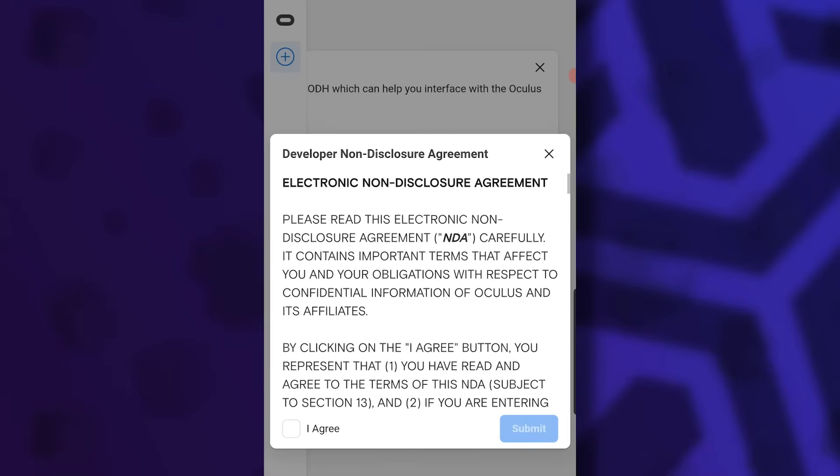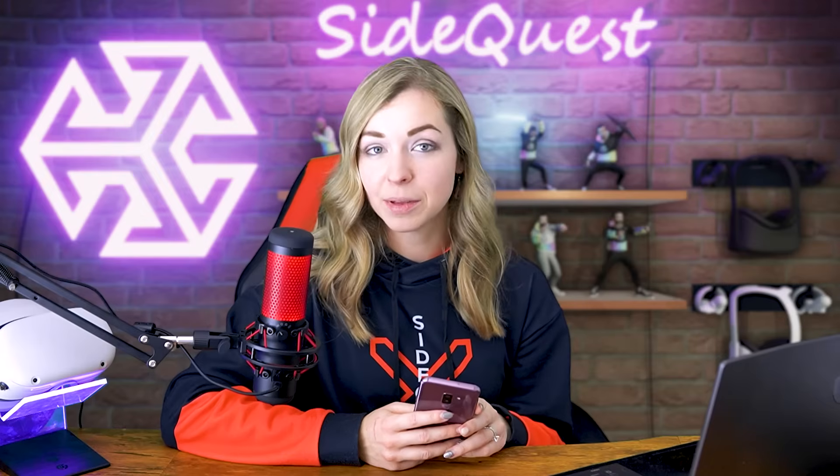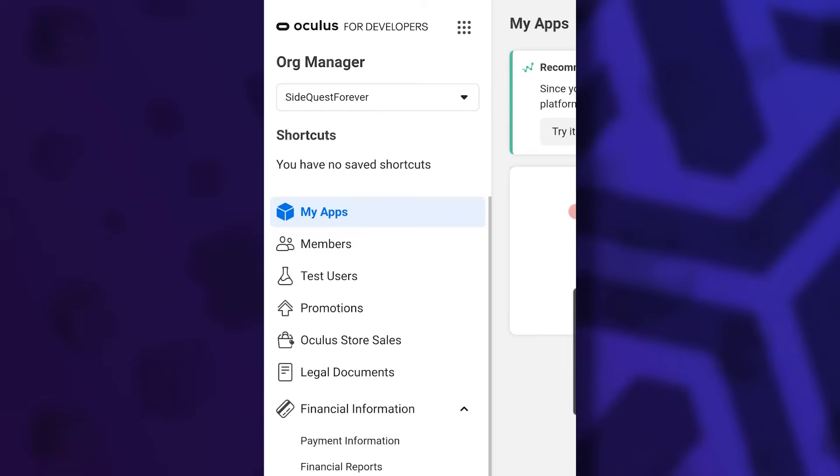Click submit and agree to the electronic non-disclosure agreement, and just like that your organization is created. Please note that you will also need to verify your account using a credit card and a phone number. Fortunately most accounts have already been verified, so you'll likely be able to skip this part — but if not, it's just a simple security measure. Once your organization is set up you can see it in the dropdown menu, which means you have access to developer mode.